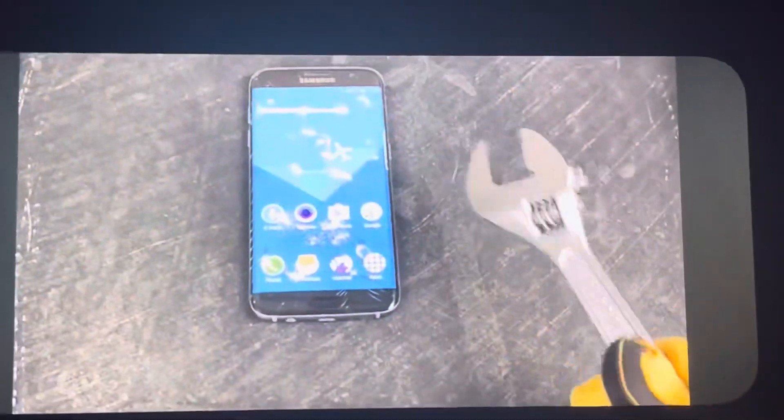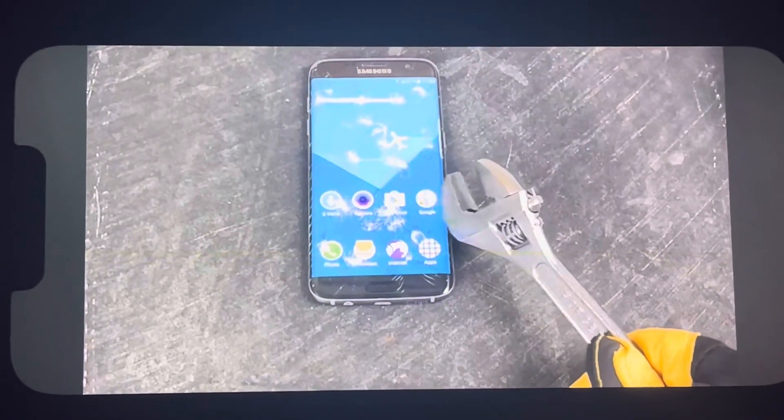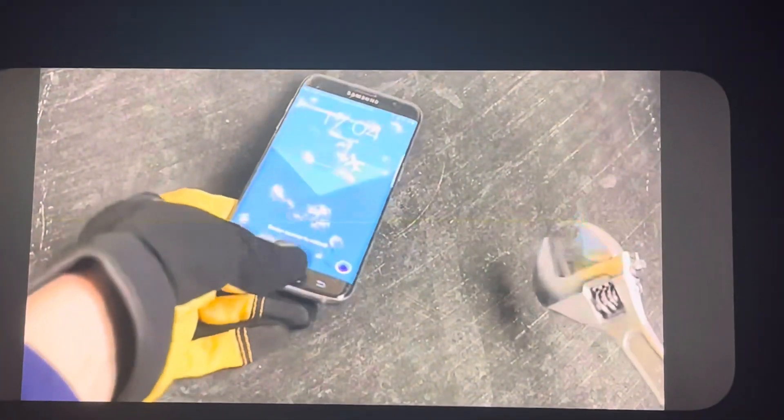I almost did expect the S7 Edge, which has these curved edges, to be able to take a little bit more pain. But it doesn't look like it. So be very, very careful when you use one of these.